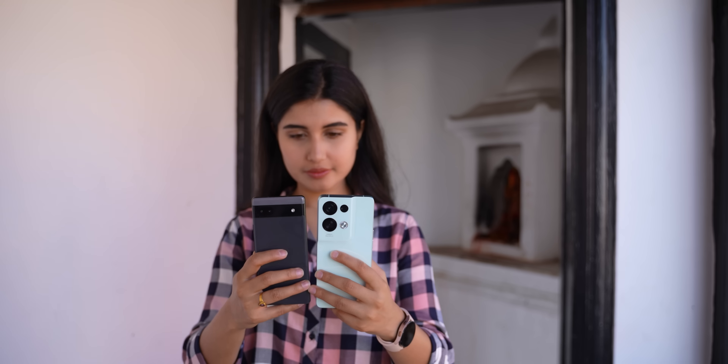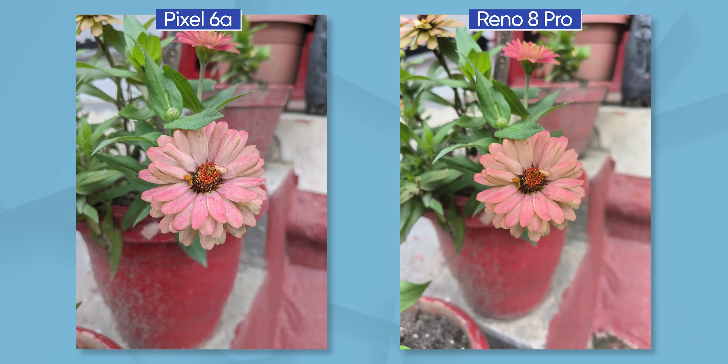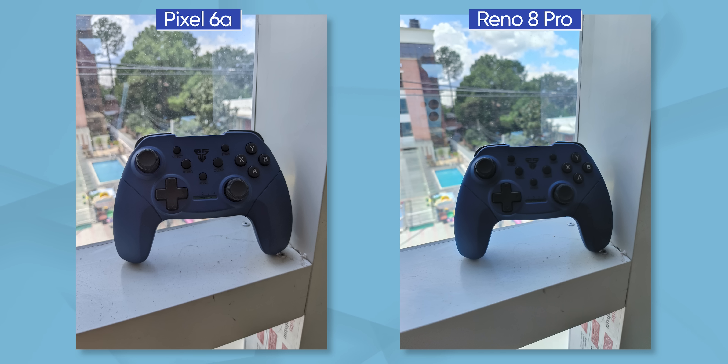I also compared the Reno 8 Pro's cameras against the Pixel 6a. My finding was that the Pixel 6a is better in terms of computational photography — for instance, the natural bokeh behind the subject looks better and the overall color calibration looks more true to life. The Pixel 6a also manages better exposure and dynamic range. That said, even though the overall camera performance on the Reno 8 Pro might not surpass the Pixel 6a, it is certainly better than other phones in this price segment like the Moto G30 Pro, the Realme GT Neo 3, or even the iQOO 9 for that matter.